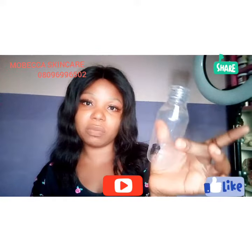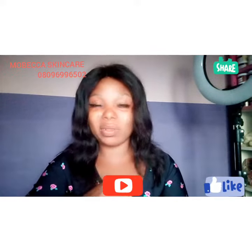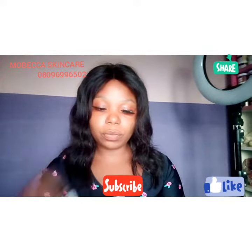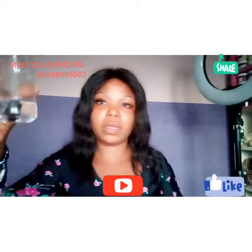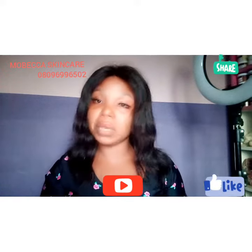It could be a small bottle. Then what I do is get some very clean water, or I will use my rose water — I mostly use rose water. I just add my rose water into it.